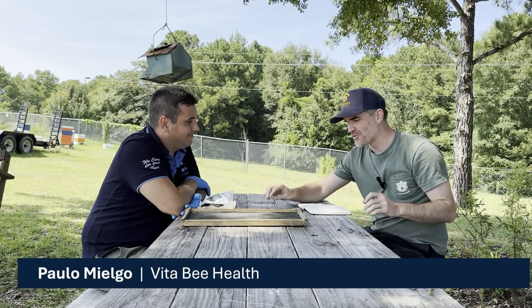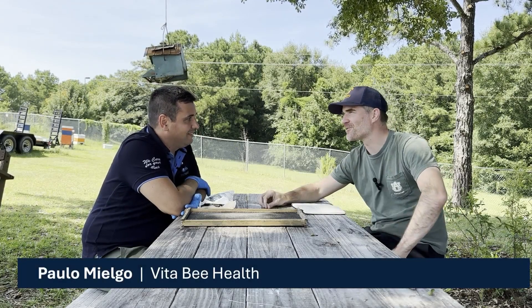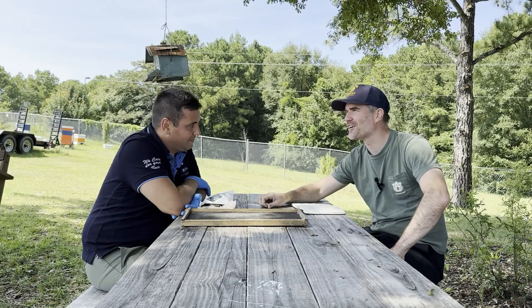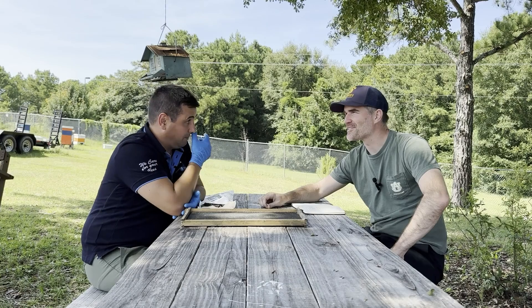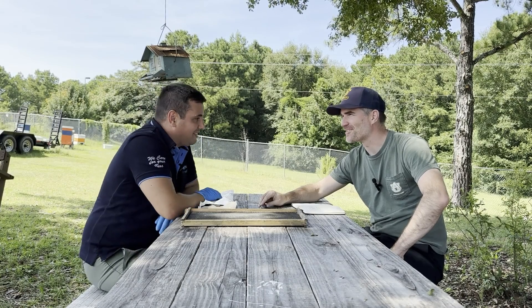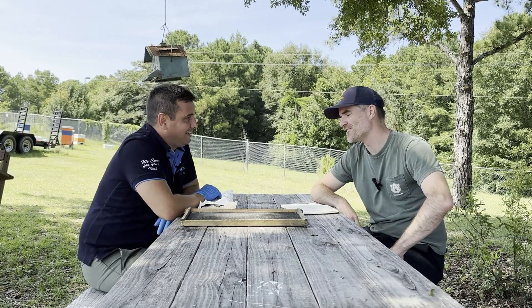Hey Paolo, we're sitting here under the shade of our lovely tree because you were helping out Augustina and checking out what she's doing for her project this morning. It's August in Alabama, so you know what that means — hot heat and humidity.